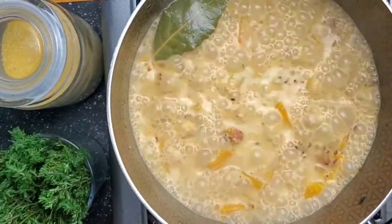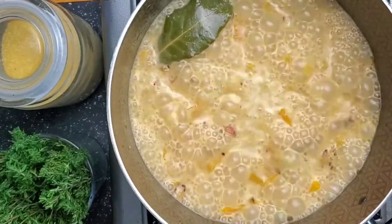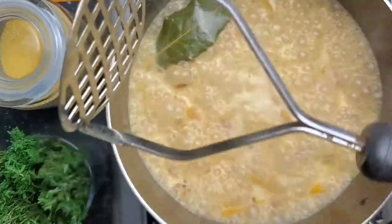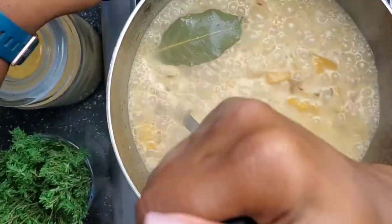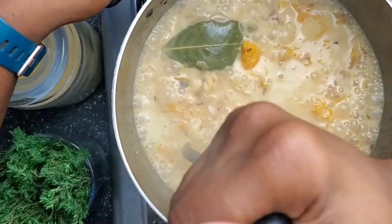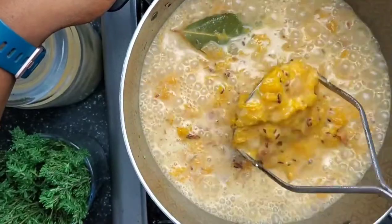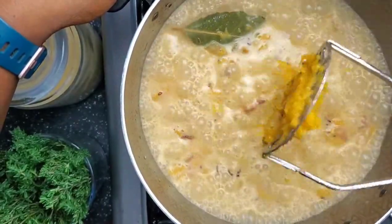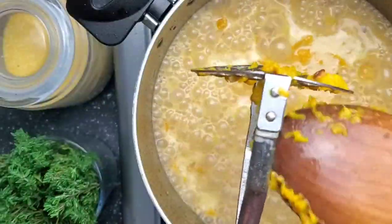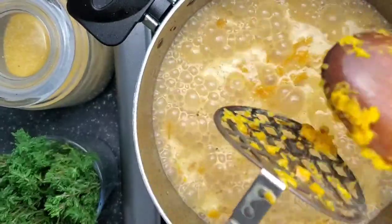Because I didn't puree this pumpkin that I had in the freezer, I'm going to have to take my potato masher and mash this pumpkin in here. Please, guys — mash your pumpkin ahead of time; don't do this. But if you are going to do it, be very careful because this has the possibility of plopping up in your face. Hold your pot down the way I am doing it. I say puree first. I'm going to remove the pumpkin off my potato masher carefully with my spoon.